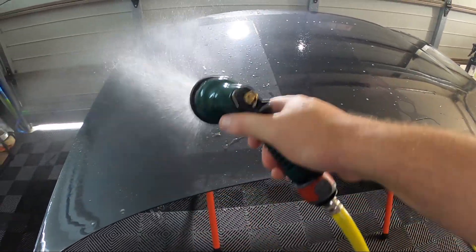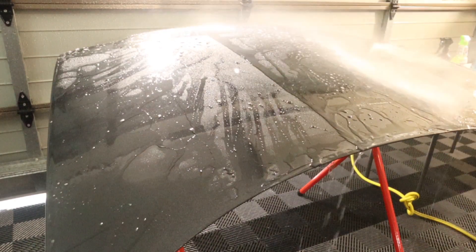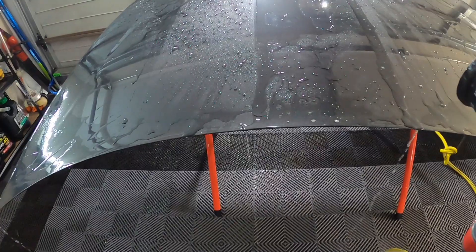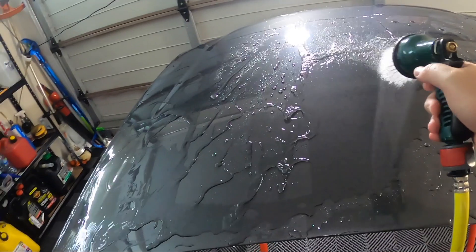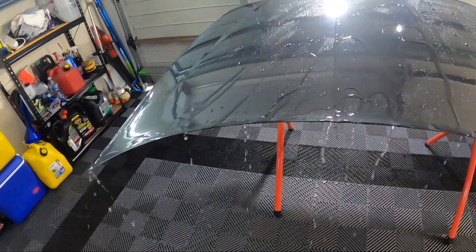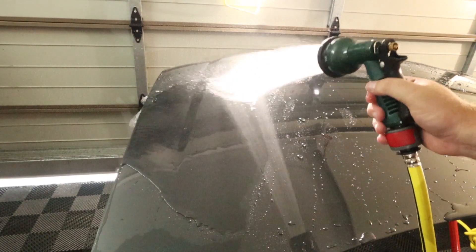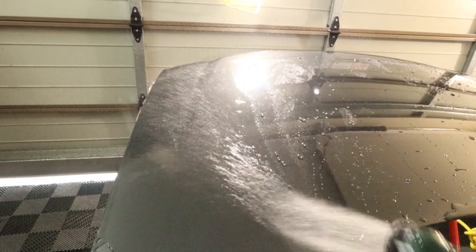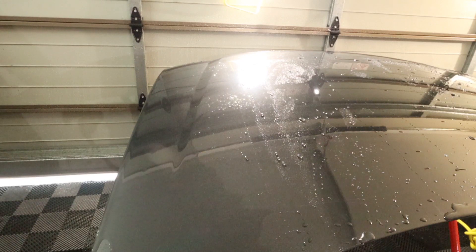We washed the panel and rinsed it off. Now with the other camera in close, flooding each section - here is the Car Pro section. You can see it with a bit of light shining on it; it is able to be flooded and is slowly sheeting.